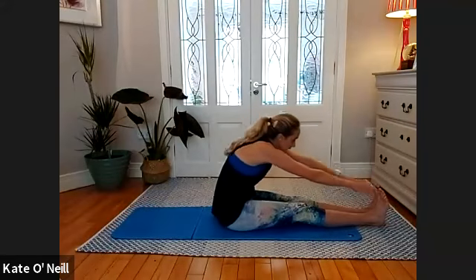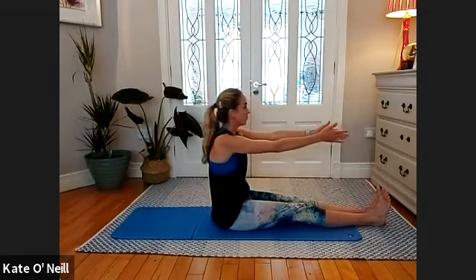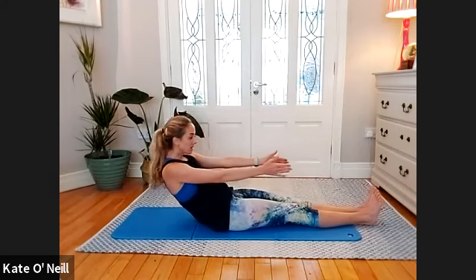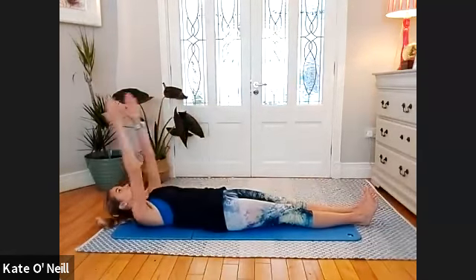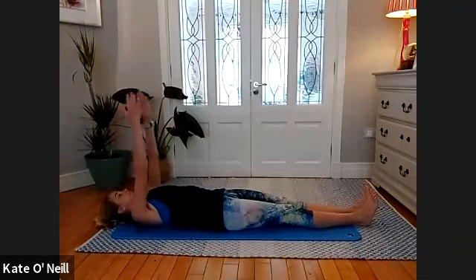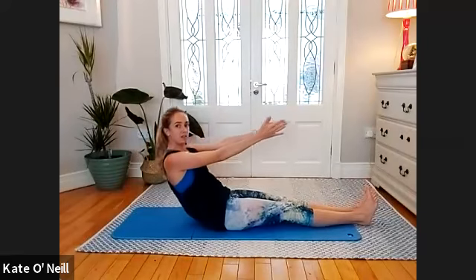Remember how tight you feel right now — as you move through these movements you will gain a lot of space. Scoop the abdominals and roll down through your vertebrae one at a time, then release down. Inhale as you reach those arms back, and exhale — come up with the hands first towards the ceiling, then start to move through your spine, lifting it off the mat.